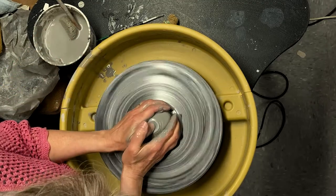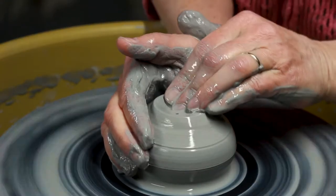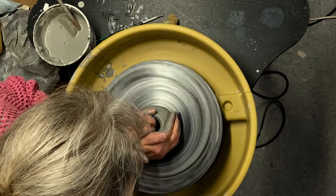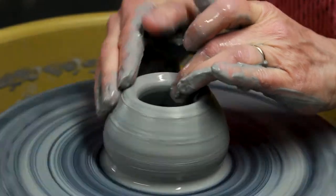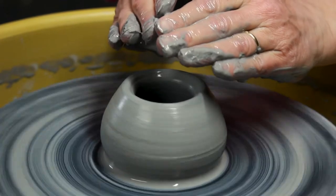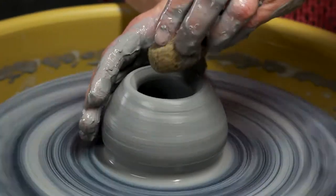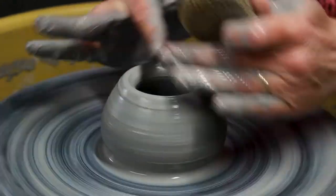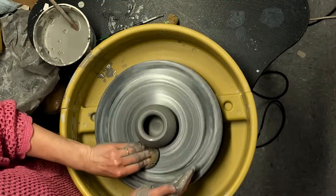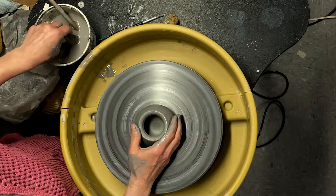Nice and centered. Now I'm pushing my thumb in to make a little divot, and then I'll continue that divot and turn it into a deep well with my fingers, and open it up at the bottom. The whole idea is to stretch and extend the clay into an open form and then close it completely at the top, so I don't want to let my opening get too wide — it's harder to completely close an opening that's been widened up a lot. Now I'm sponging out that extra water at the bottom and slowing the wheel down a tiny bit.